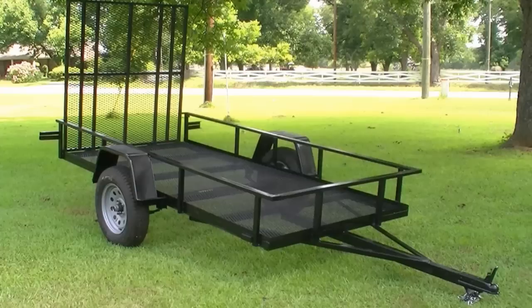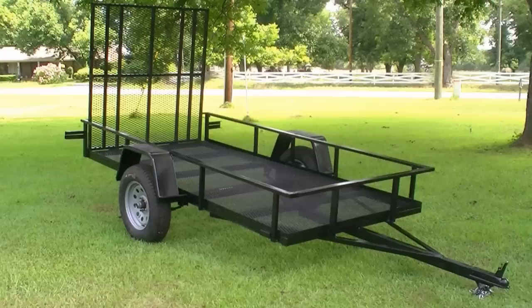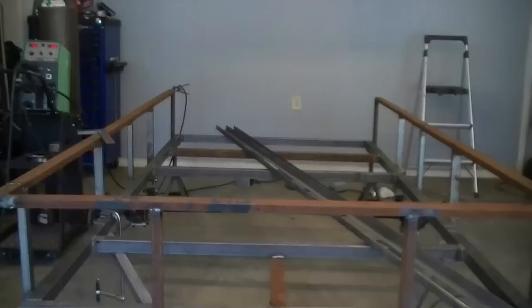Welcome to a new edition of the Everlast Power video series. Today we will continue our progress on our 5x10 project trailer build. In part 5 we were able to complete the top rail. Now today we're adding some angle iron trim to reinforce the trailer and to give us a good platform on which we can slide our flooring into.